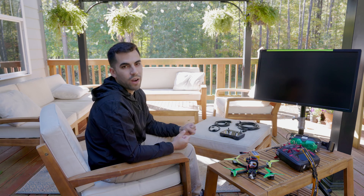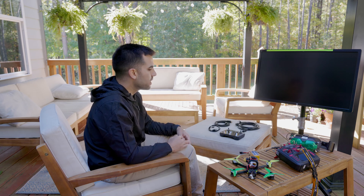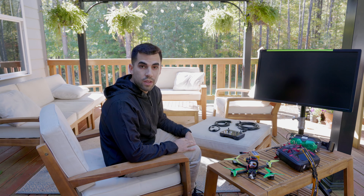We've also had times where people come over to our house and want to see what I'm doing, but only one person can wear the goggles at a time. So I've been trying to think of a way to get the FPV feed onto a monitor as easily as possible. There are a bunch of different ways to do the same thing, so I'm going to show you my way.